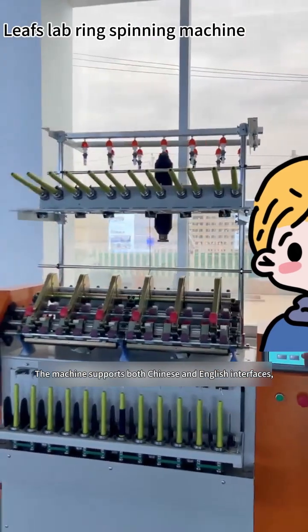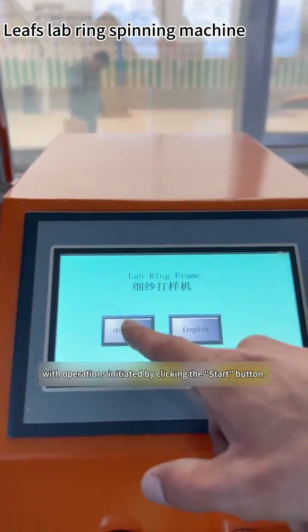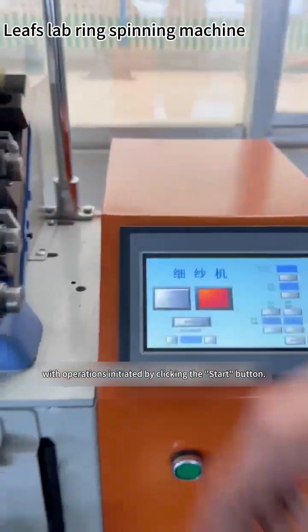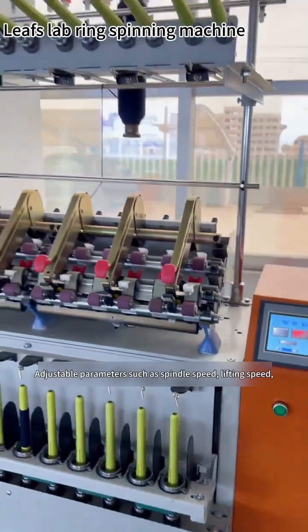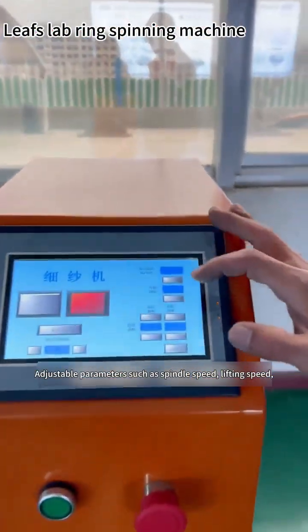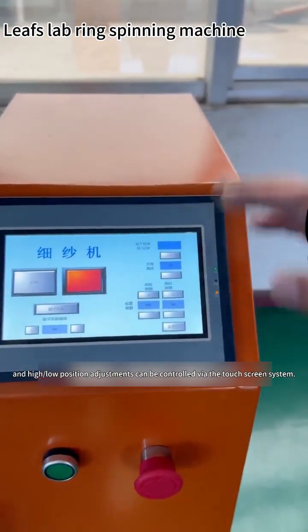The machine supports both Chinese and English interfaces, with operations initiated by clicking the Start button. Adjustable parameters such as spindle speed, lifting speed, and high or low position adjustments can be controlled via the touchscreen system.